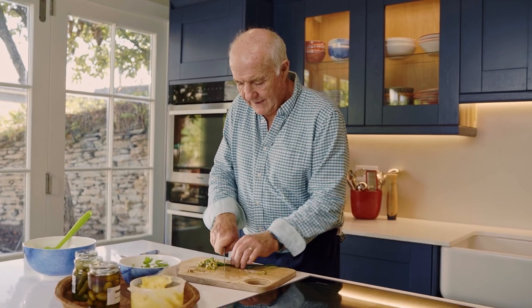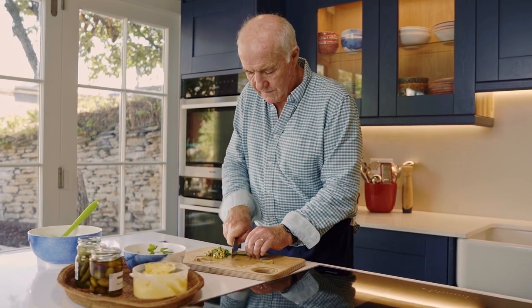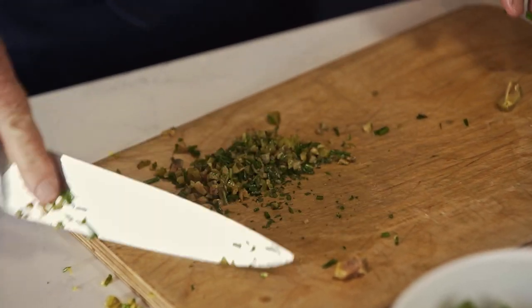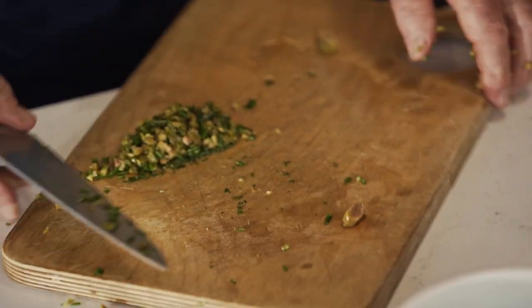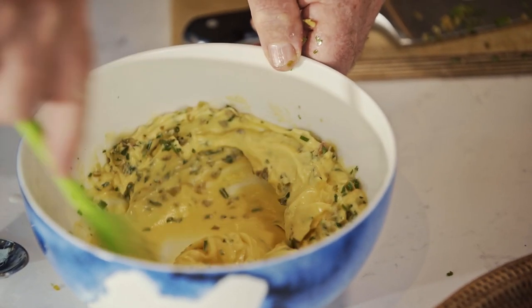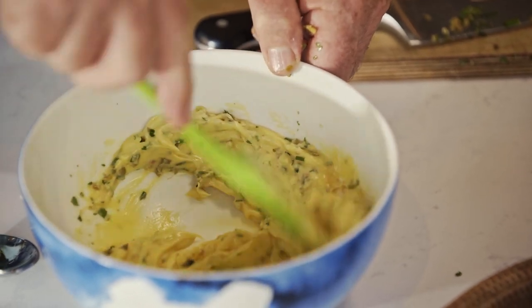I mean, I'm sure if you look up on the internet you'll find many, many different recipes for tartar sauce, but this is the one I like. That'll do. So into my mayonnaise that goes, stir, and there we have tartar sauce.